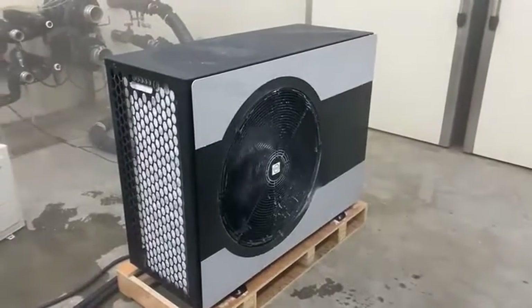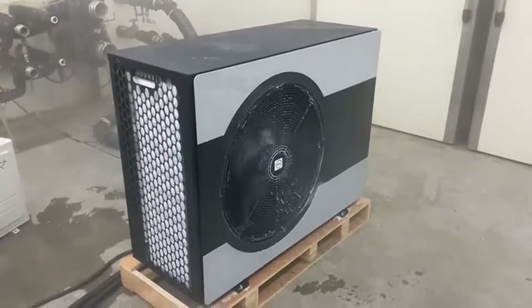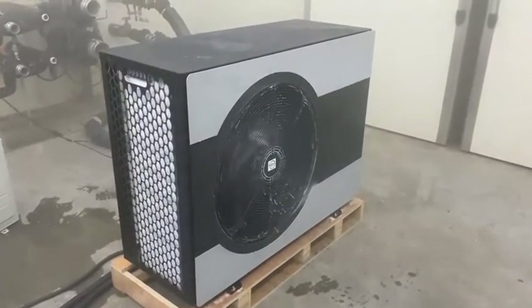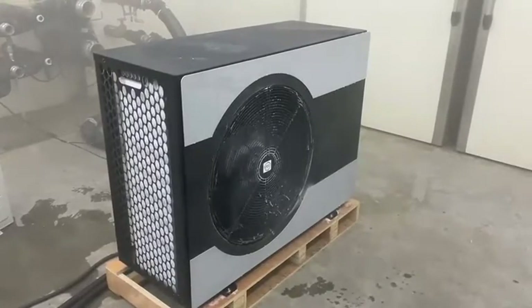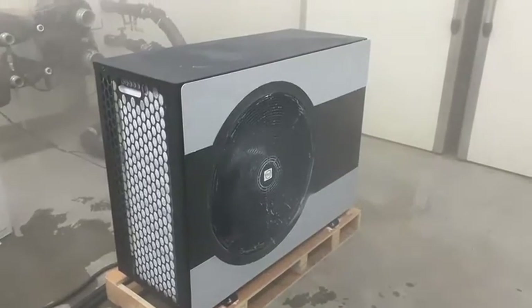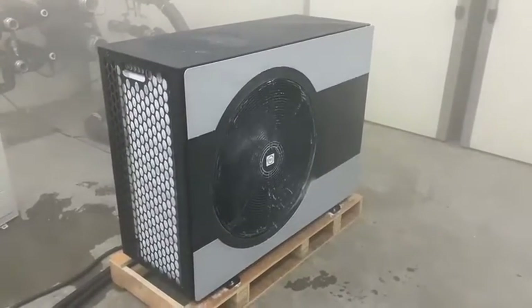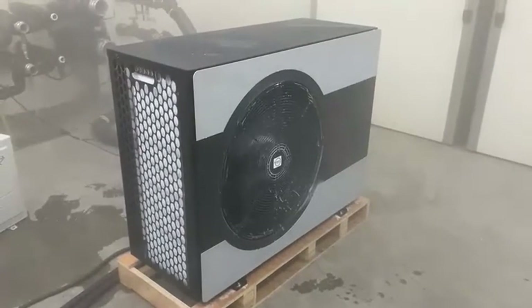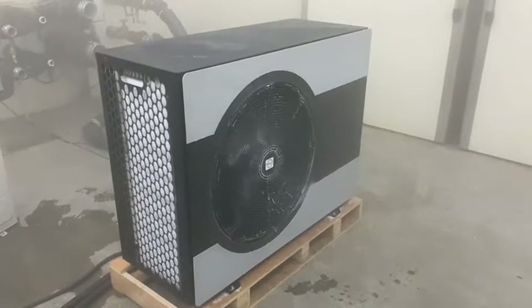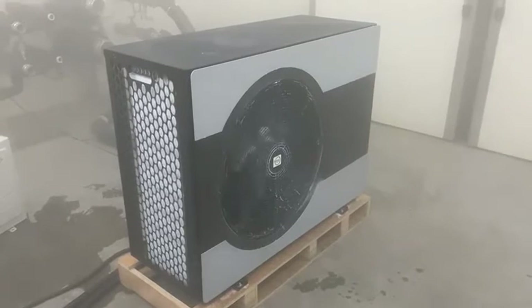This thing is programmed and we will see that a few moments later, and then our fan will stop. And we will hear the sound of the reversing valve. Please pay your attention. Do you hear that? Now our fans will stop.